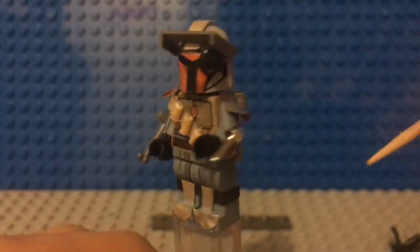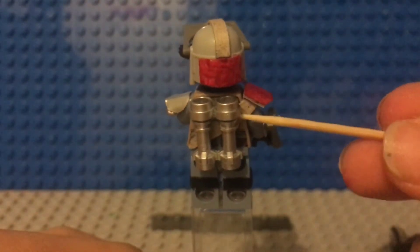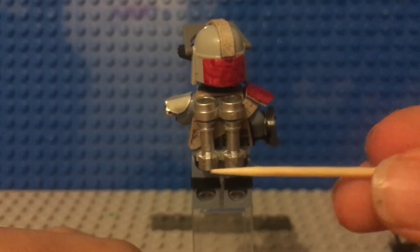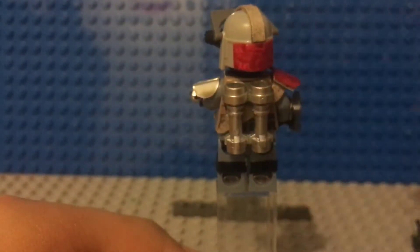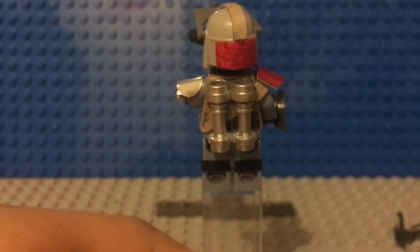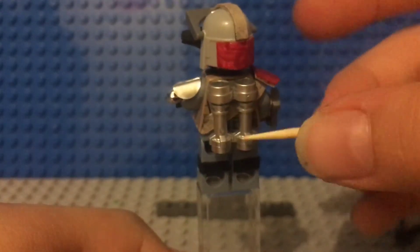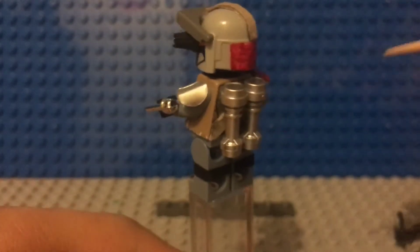Let's move to the back. On the back we have that same strap going behind the jetpack. For the jetpack I just used two lightsaber hilts from two blue lightsabers. I thought they worked pretty well as a jetpack — not that detailed of a jetpack, but I thought it worked.